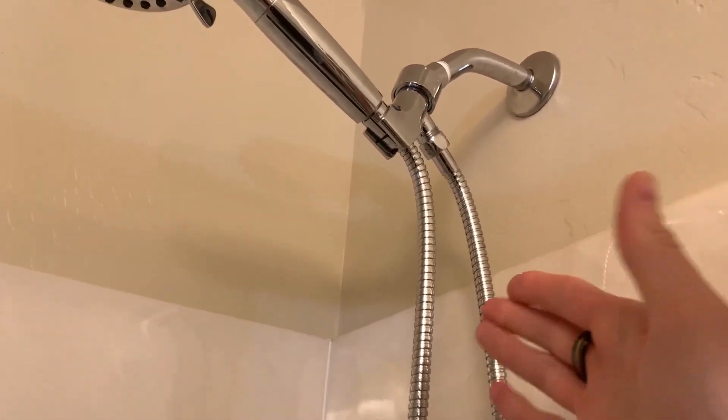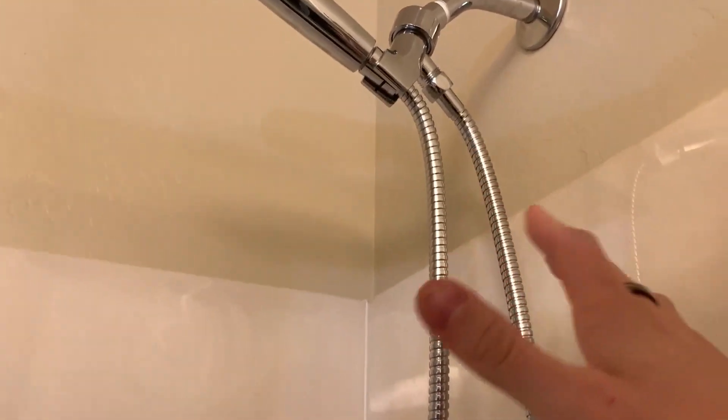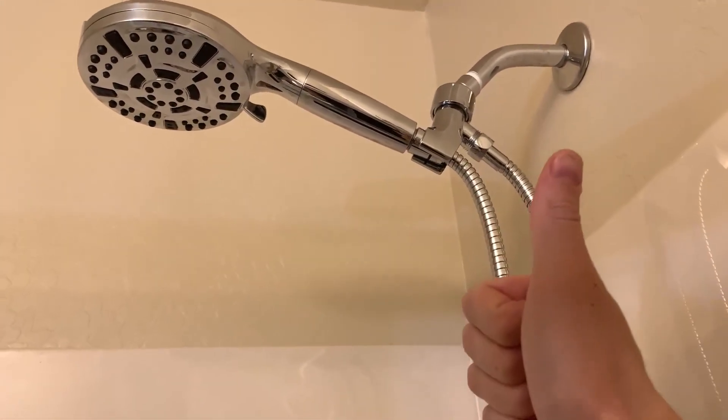On a side note, I did receive this product for free; however, that does not affect my opinion or what I say about the product whatsoever. But overall, I'm really happy with it and I'm definitely going to be enjoying my showers a lot more from now on.